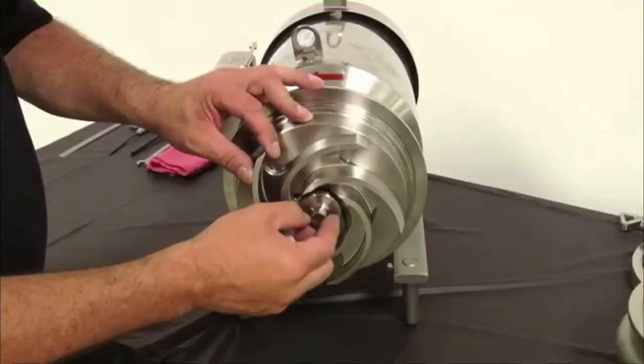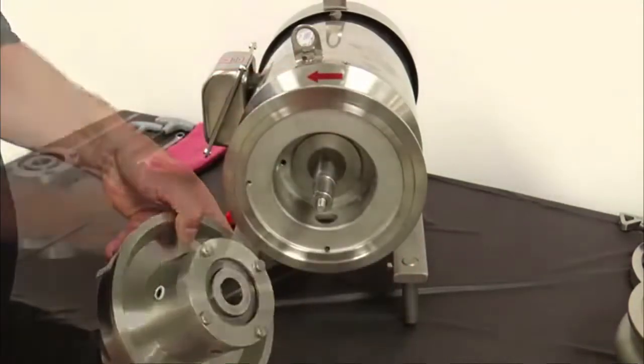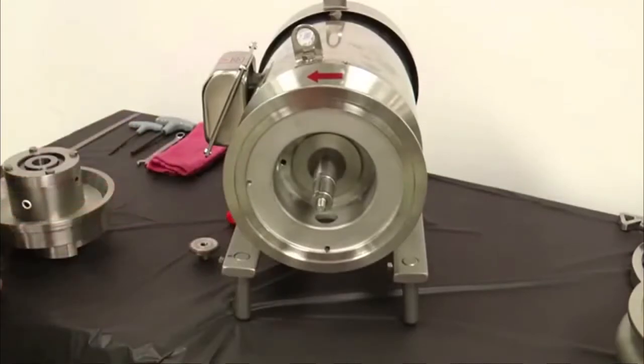The Type 4 seal is essentially two Type 1 seals assembled back to back in a chamber, which bolts to the back plate in place of the stationary seat retainer. Except for the additional components of the chamber and seals, Type 1 and Type 4 components are interchangeable. Once the pump has been relieved of any product pressure and the power has been shut off and locked out and the casing has been removed, remove the retaining bolt and the impeller assembly from the stub shaft and place on a clean flat surface.